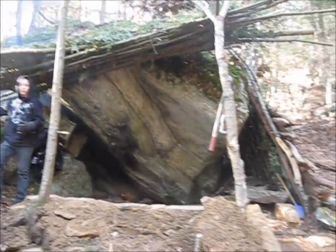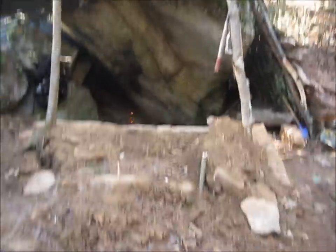It's very tall. It's basically like a bunker, but everything's naturally made. We didn't want to use any plywood, 2x4s, nails, any of that. We just want to use everything from the woods.